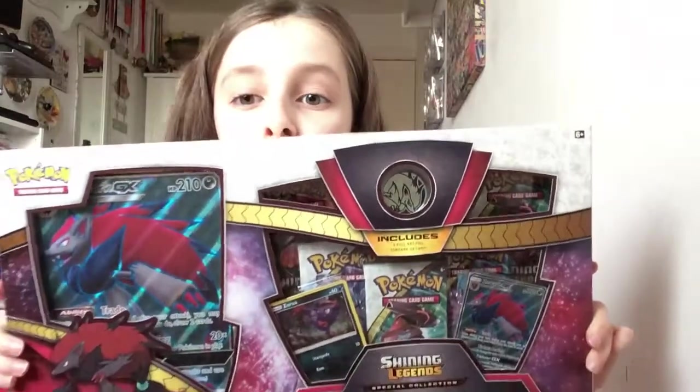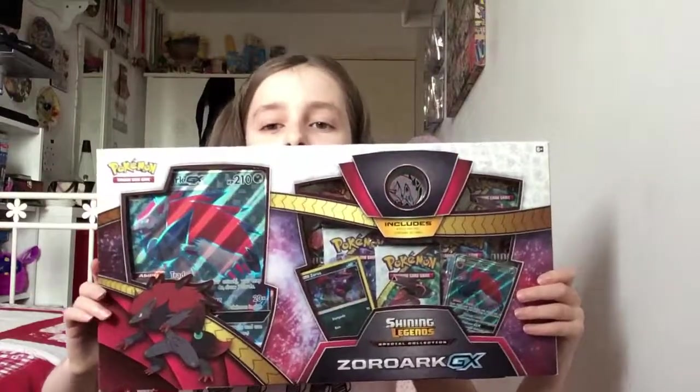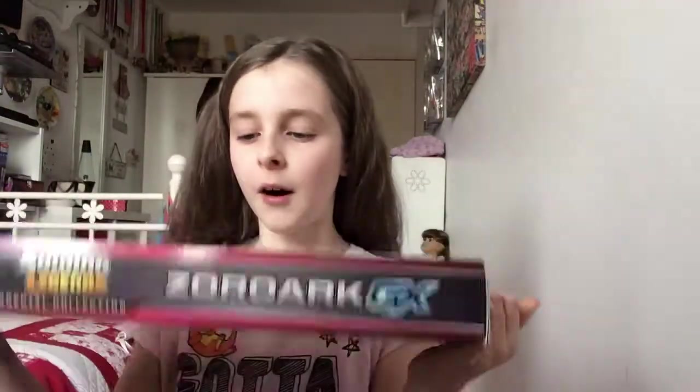Hey guys, Keygang here, and today I will be showing you another — wait, let me show you it now. It's too big for the camera. There you go, there it is: Xorox GX Shining Legends Special Collection Box.